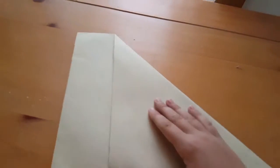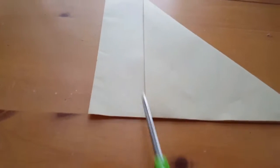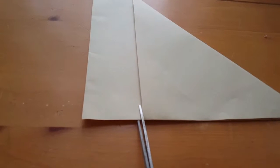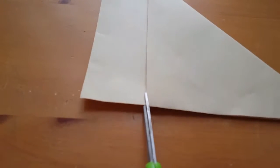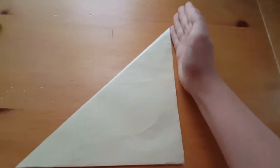Then you're going to want to cut along this line right here. Cut this rectangle off — this whole rectangle. Press down on the paper and cut right about there, as close to the edge as you can, and cut all the way up and cut this whole rectangle off. When you're done it should look like a perfect triangle.